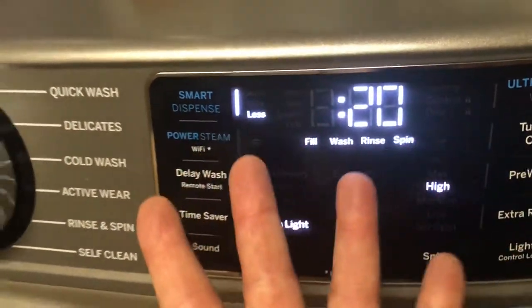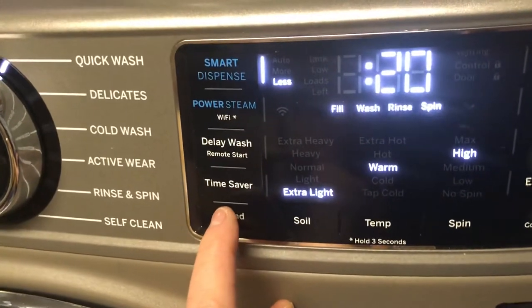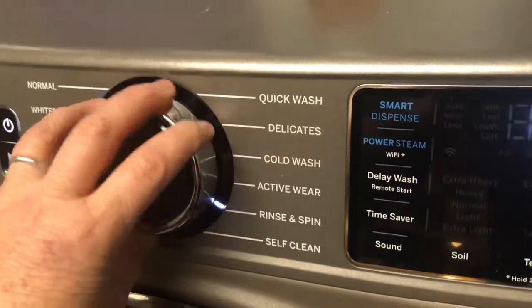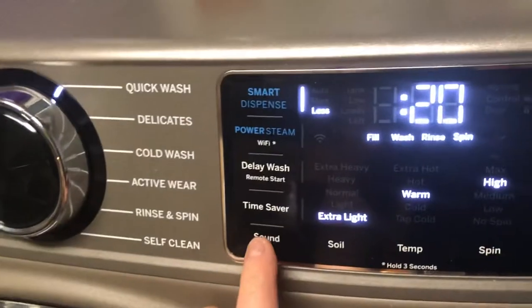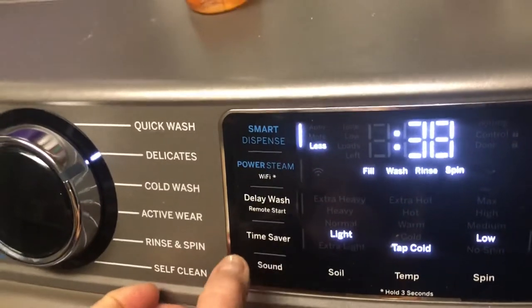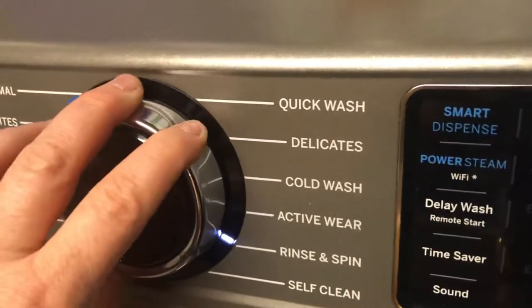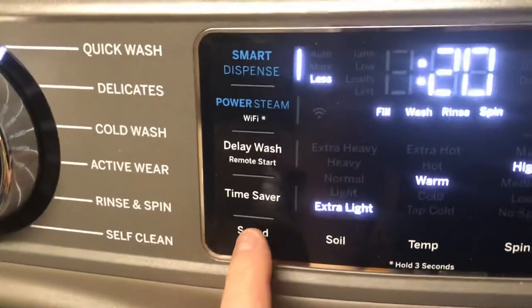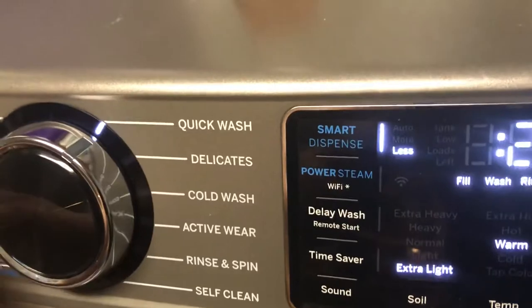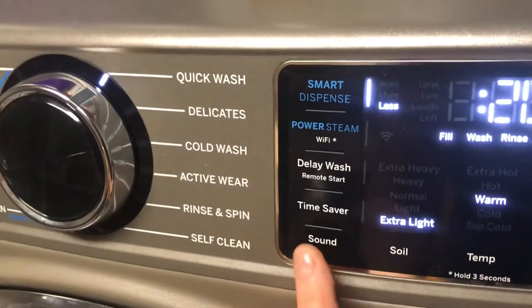It has four settings. Maximum, which is what we are on now — if you hit it one more time, it goes to nothing. No beeping. Then it goes to a very quiet, there we go, to medium, and then to loud.